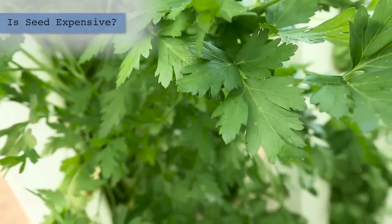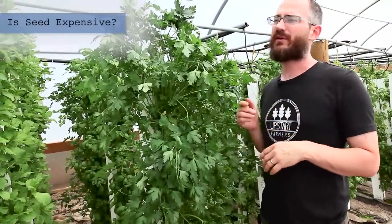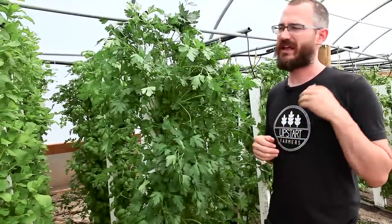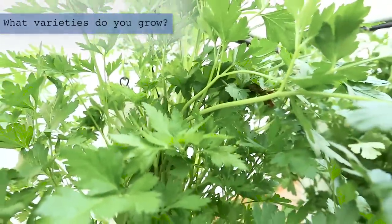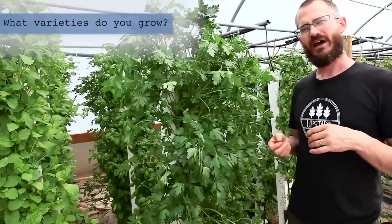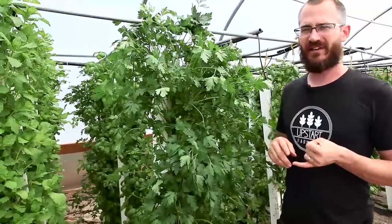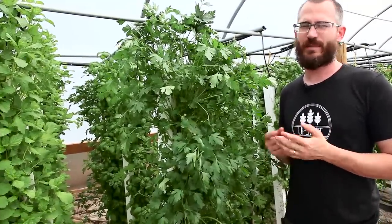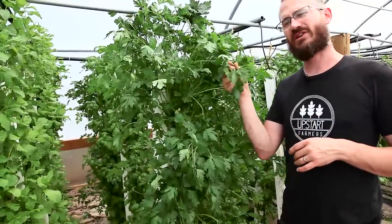Seed is not particularly expensive with parsley, and because it is a continual harvest crop, you don't have to worry about planting seed that often — the less planting you're doing, the more harvesting you can be doing, which means you're making more money. There are a lot of different varieties of parsley. The two most common are the frilled leaf parsley, which is mostly a garnish — it doesn't have the best flavor and tends to be pretty tough — and the Italian large leaf, which is what this plant is here, and is mostly used for cooking.